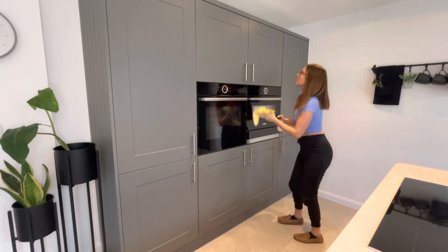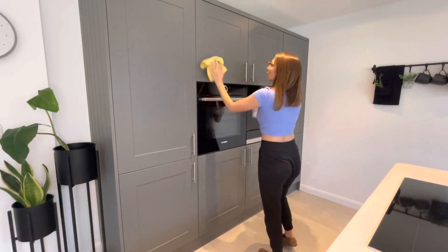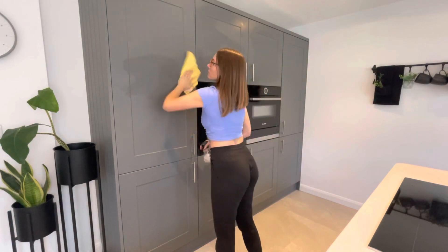Just a disclaimer — I had Jake slippers on when I was cleaning, so that's why my feet are looking so big in the shots!